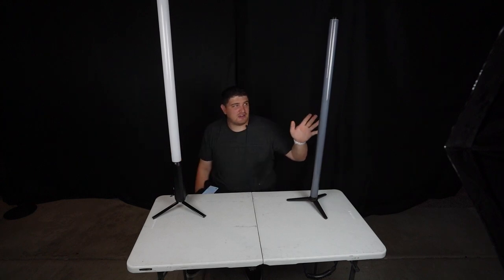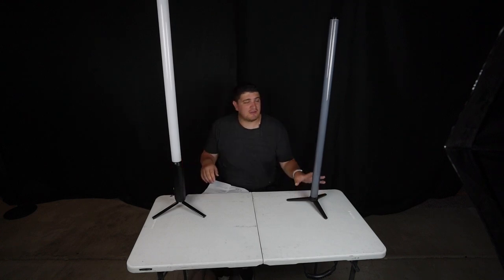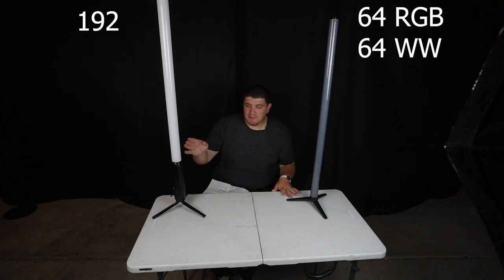The Chauvet has 64 RGB light chips and 64 warm white and cool white ones. The Bow Lighting has 5-in-1 LED chips that are RGB, cool white, and amber — and 192 of them. The Bow Titan tube is rated at 28 watts and the Chauvet pixel tube at 30 watts. The battery on the Chauvet is 6.7 amp-hours, while the Bow is 9.6 — but the Bow has more LEDs so it probably consumes more power.